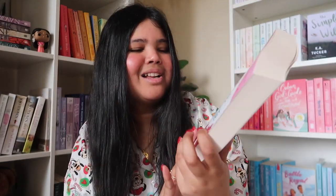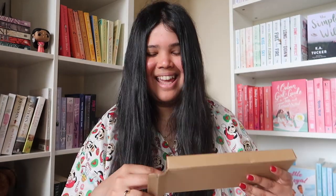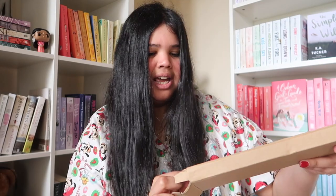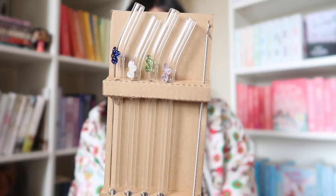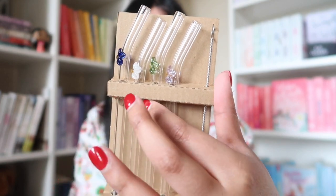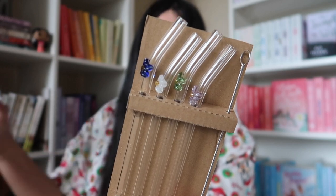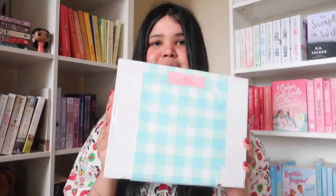I also got another Amazon package - I think these are the glass straws. I picked up a bunch of glass straws from Amazon. What I like about them is that they've got little flowers on them. It also comes with a little cleaning tool as well. I'm very excited to use my glass straws with my new tumblers - gonna be such a vibe.